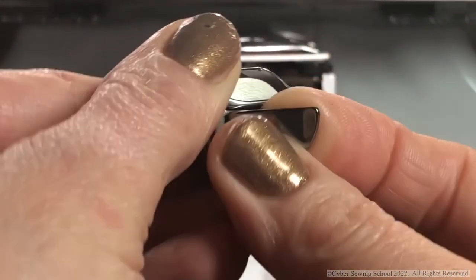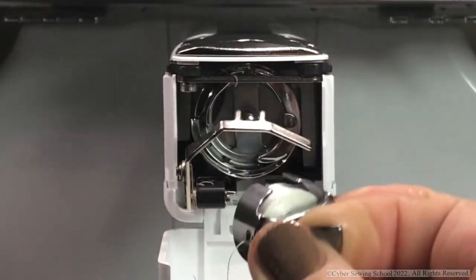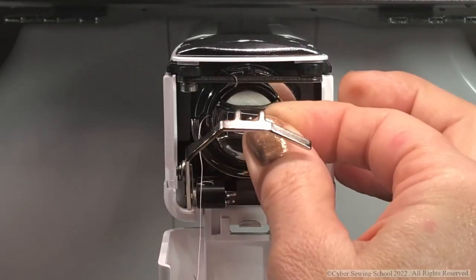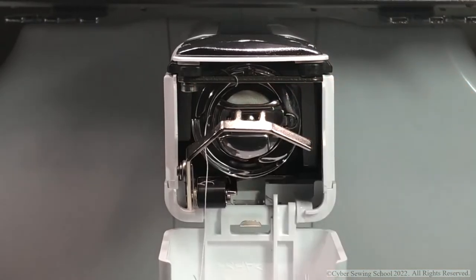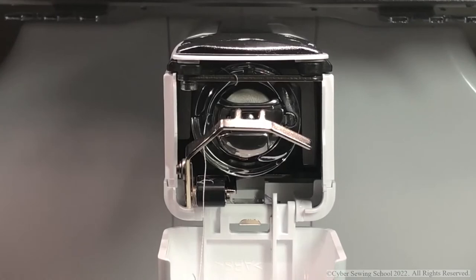If the thread is not in the tension spring, your bobbin thread is going to come to the top of your embroidery designs, and that's not what you want. Put it through the groove, to the left, pull it back to the right, and you will hear that click. Once your bobbin is inserted into the bobbin case, pull the latch back to three o'clock so the bobbin will not accidentally fall out. Put it under the picker, angle it up, insert it about halfway, let go of the latch, then push it in. You should hear a click snapping into place.